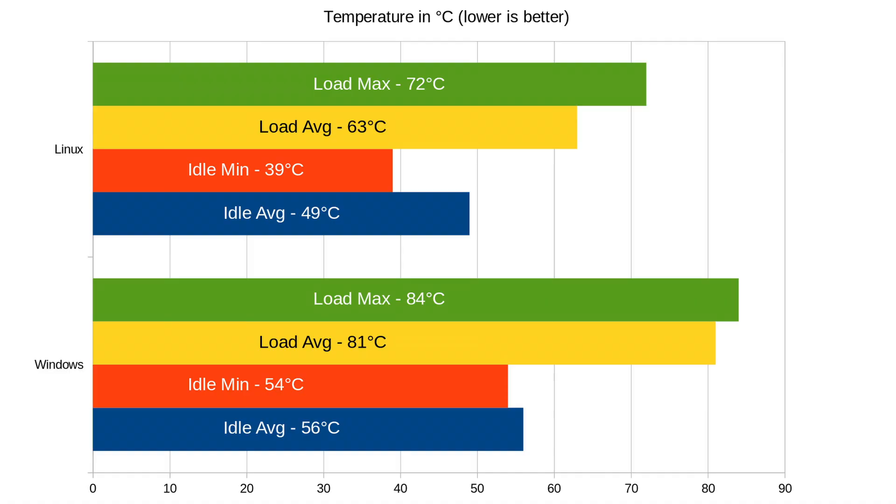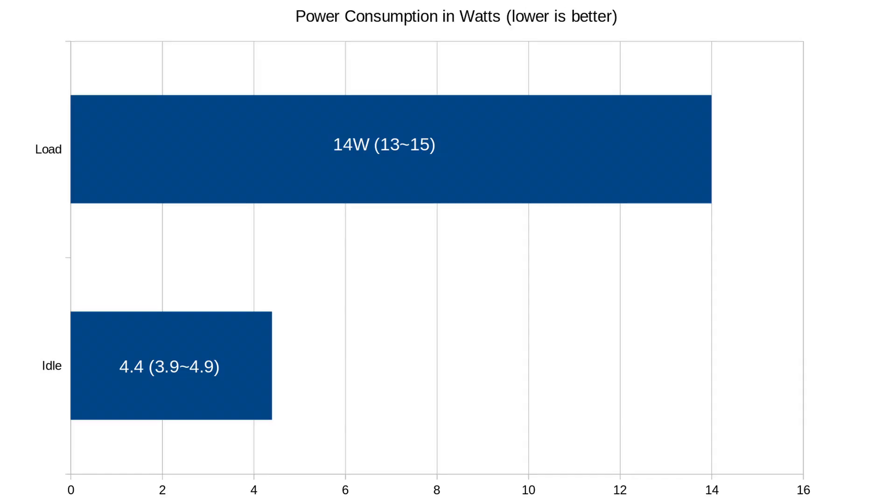I did the temperature test on both Windows and Linux. On Windows using Hardware Monitor, I averaged around 56°C at idle, going as low as 54°C, and around 81°C under load with a high of 84°C. On Linux using sensors, I averaged 49°C at idle, going as low as 39°C. Under load it averaged around 63°C with a high of 72°C. I also did a power test. At idle we were drawing less than 10 watts, bouncing between 3.9 and 4.9 watts. Under load we were averaging around 14 watts, so you certainly can't fault the efficiency.